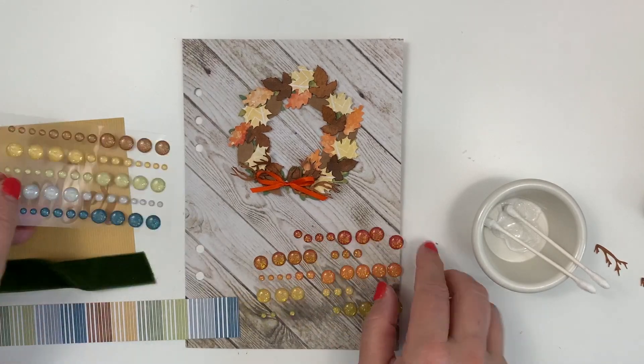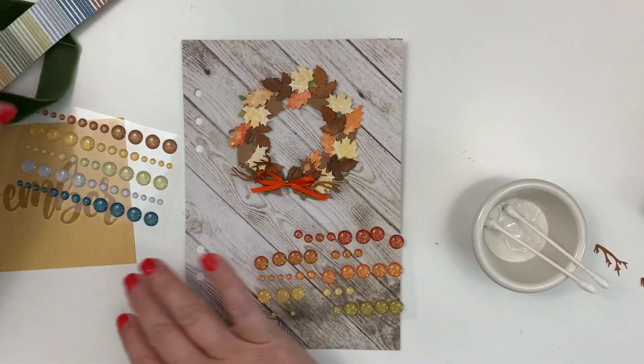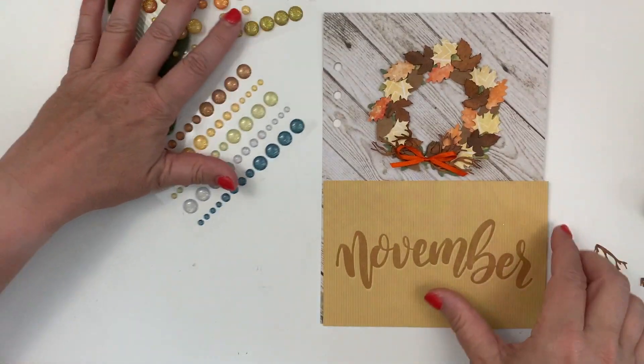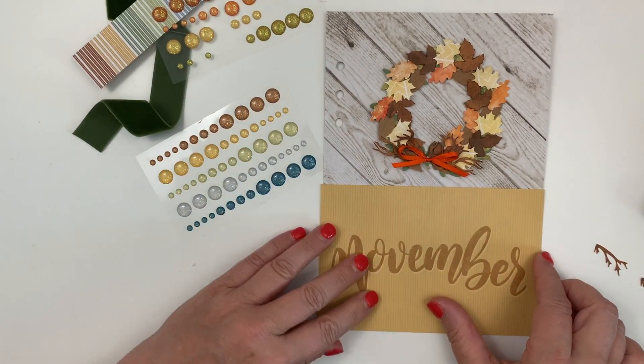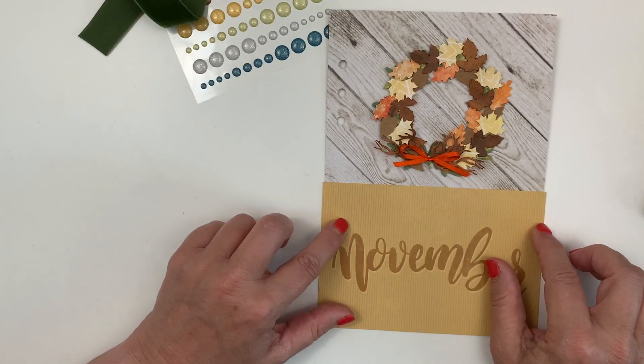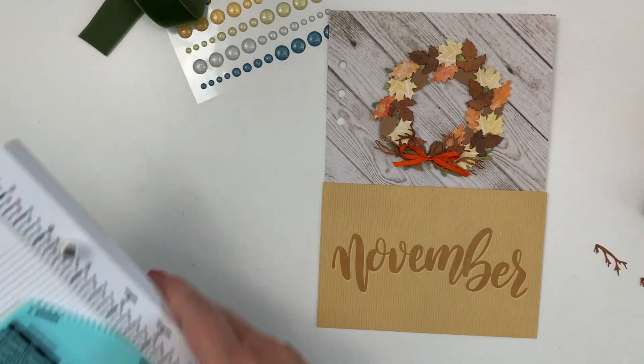I have glitter dots from both October 2020 and November 2020 just to see which ones I'm going to want to use. I love this pocket card and I got lots of use out of it in my planner in different places.